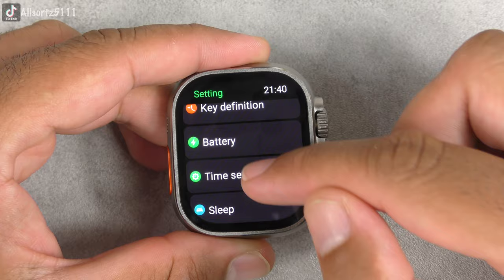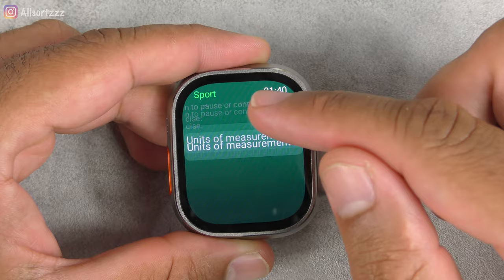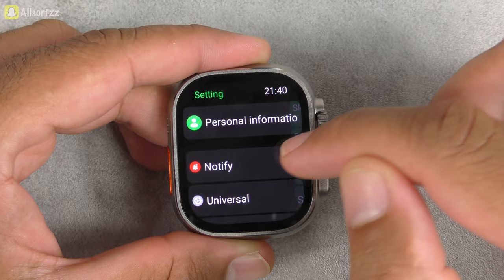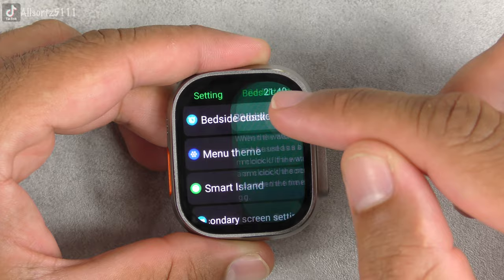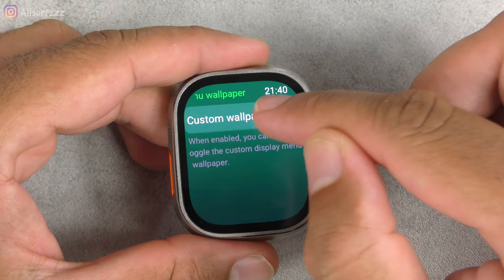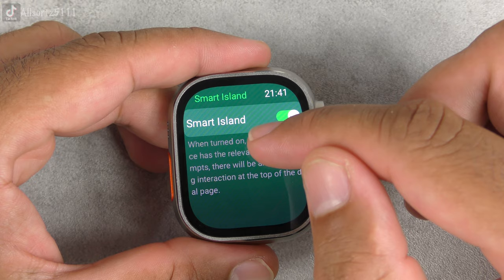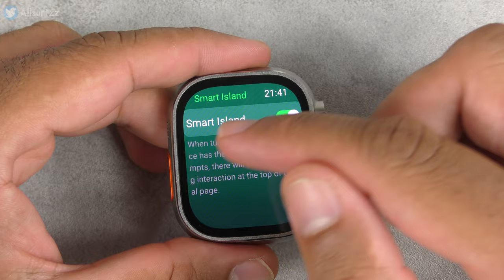Gesture control, when enabled, lets you answer incoming calls and turn off alarms quickly. There's a password option for your lock screen. Key definition lets you assign the down key double press or voice assistant, and you can change the side key function. Battery shows 81% — really good given I've been using it. Under time settings: currently connected to the app so the time cannot be set manually.